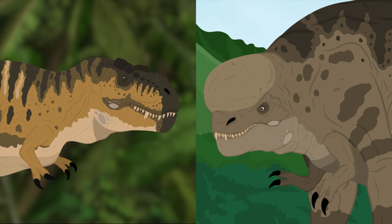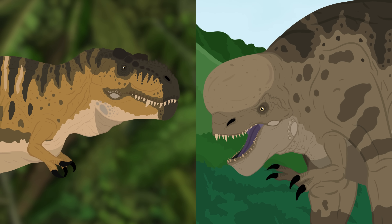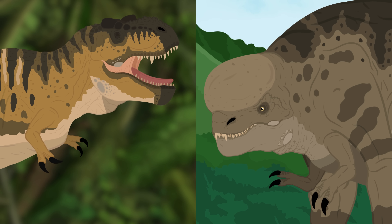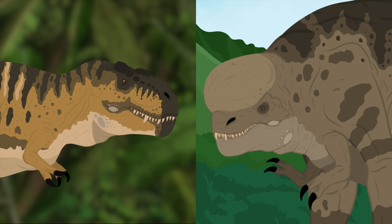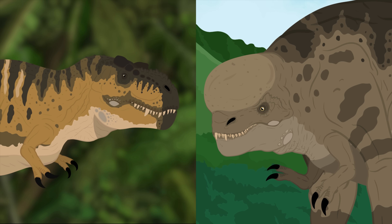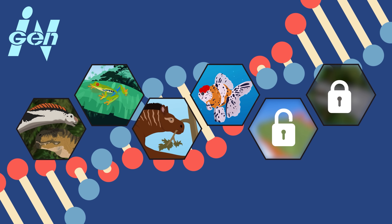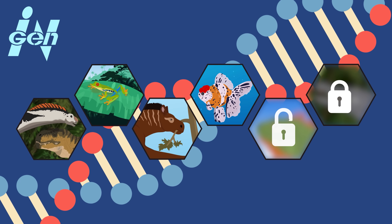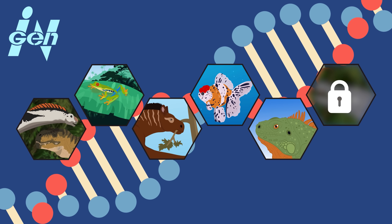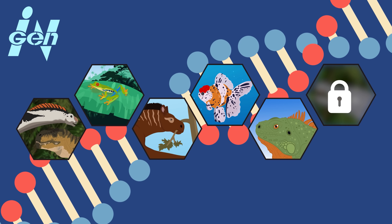The D-Rex's scaly skin has yellow-brown coloration, and its integument overall is not too different from its T-Rex counterparts. In fact, both the InGen T-Rex and D-Rex even have pronounced feature scales on their bottom jaws. DNA from certain color morphs of green iguanas likely helped contribute to the coloration and feature scales, and could also explain some of the striping seen on the D-Rex's body.